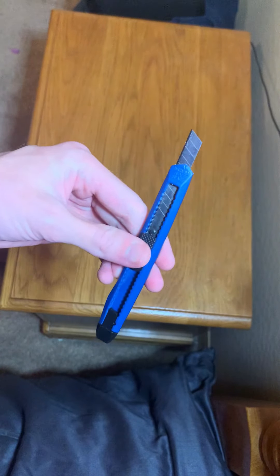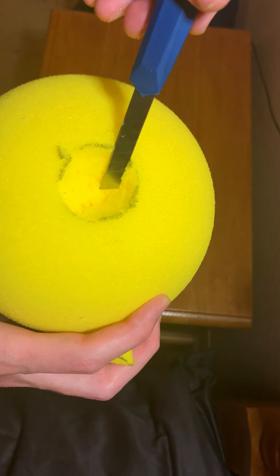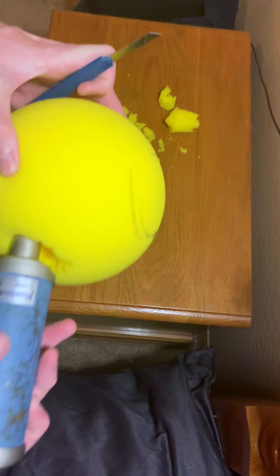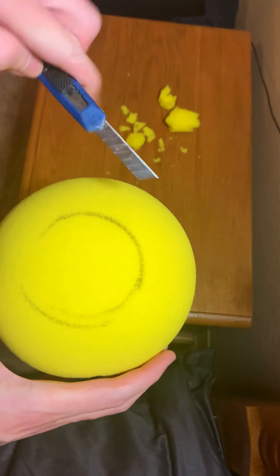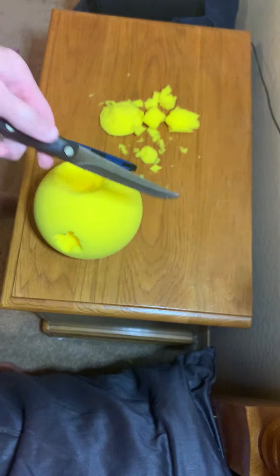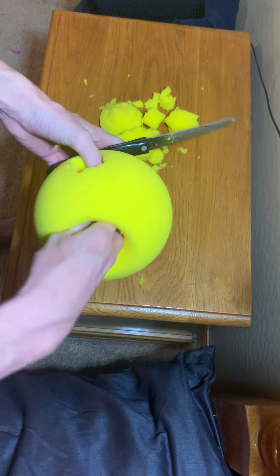Next thing you'll need is an exacto knife. I'm just gonna continue to dig deeper and deeper until I get to the center. I got a hole here — it's not exactly perfect but it doesn't matter because it's gonna look perfect on the outside once this is on. Now I'm gonna start carving away at this hole. Switching to a steak knife here. It's always better to go too small than too big — it's kind of like carving a pumpkin.